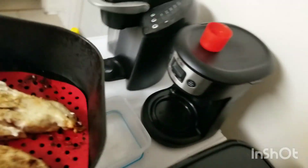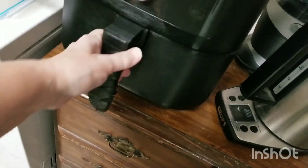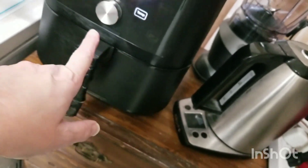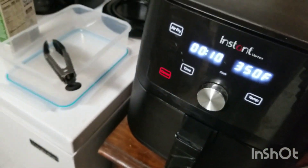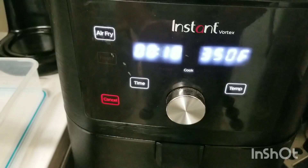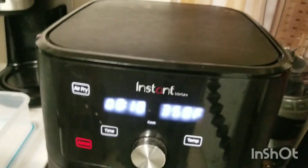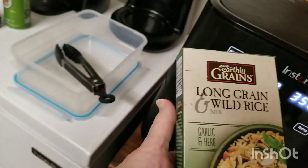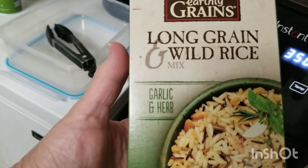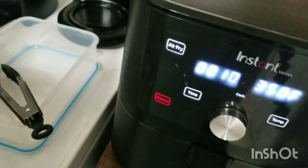So now I'm going to put this back in here and we're going to continue cooking for another 10 minutes. The next thing I'm going to be cooking when this is done is this long grain wild rice, garlic and herb. So when this is done cooking, I'll be back and I'll show you how to cook this. See you in a little while.